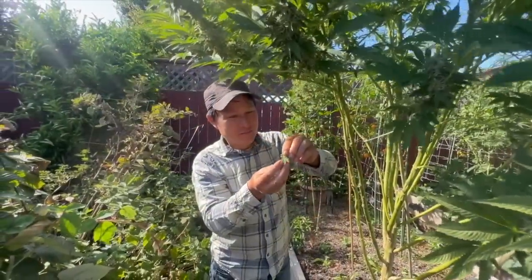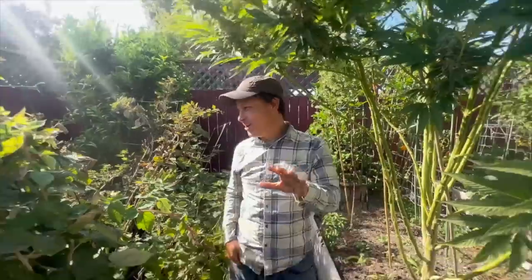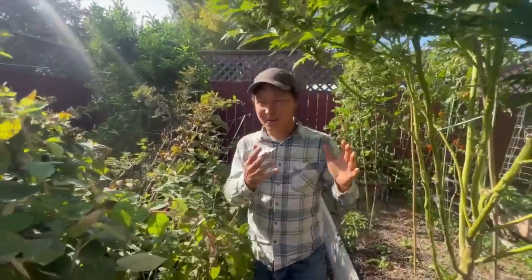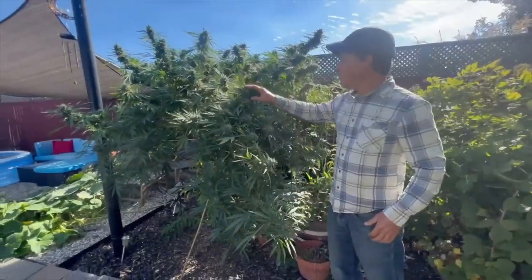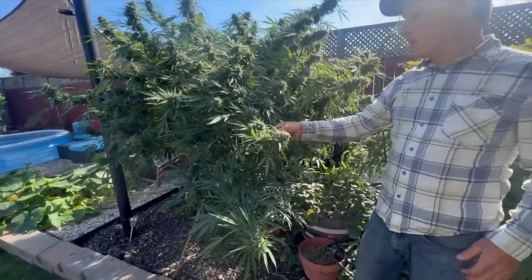Popcorn buds and raspberries — who would have thought? Seriously, you should try that. I just did it for the first time ever and it really tastes good. He's also got another full gas plant in the ground with nice deep green leaves and lots of flowers as well.